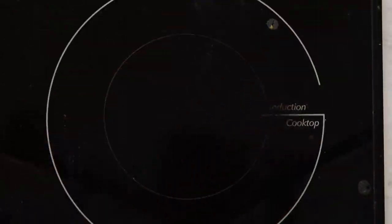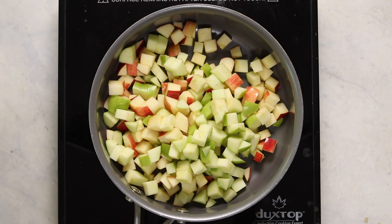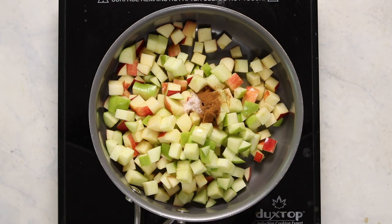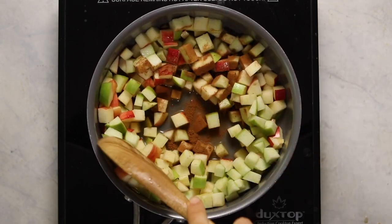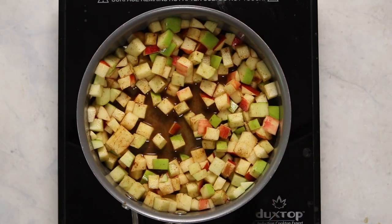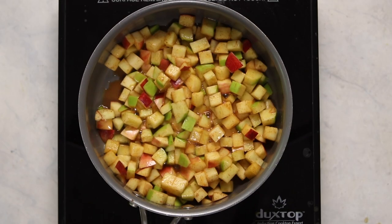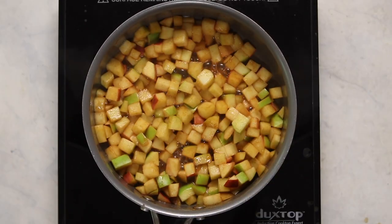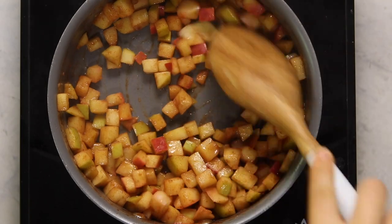Especially if you're reheating this for meal prep, I would suggest making the oats a little less runny than you'd want them the next day. We're also going to make an apple cinnamon topping, and you can actually do this while the oatmeal is cooking. Just add some diced apples, lemon juice, a little more apple cider, cinnamon, and a tiny pinch of salt into a pot, bring it to a simmer, and cook the apples until they're nice and tender. For my apples I used a mix of granny smith and gala — granny smith is more tart while gala is sweeter, so it creates a nice balance.